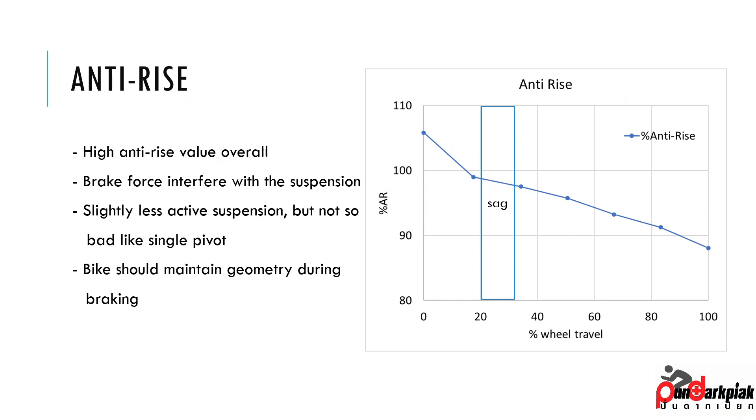For anti-rise, the number is quite high in my opinion. Around sag, it's just slightly below 100%, and it's going down in a similar way to most bikes — it looks like a sinking pivot bike. As we can see, even at 100% travel, it's just slightly below 90%, which is still quite high compared to some other bikes that can have even 0% at sag, or sometimes even a negative number, which creates a brake force that interferes with the suspension — making it slightly less active suspension.